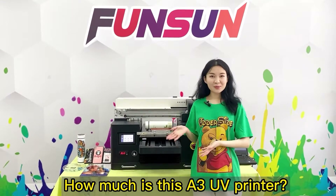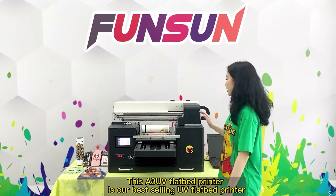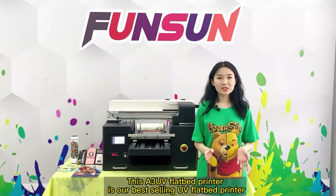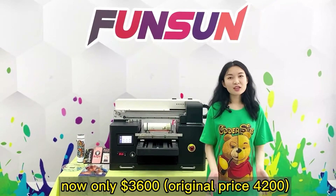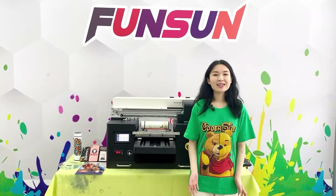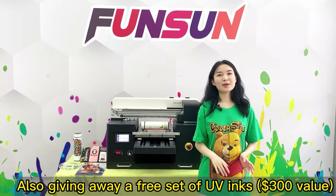How much is this A3 UV Printer? This A3 UV Flatbed Printer is our best-selling UV Flatbed Printer. Now only $3,600, original price $4,200. Also giving away a free set of UV inks, $300 value.